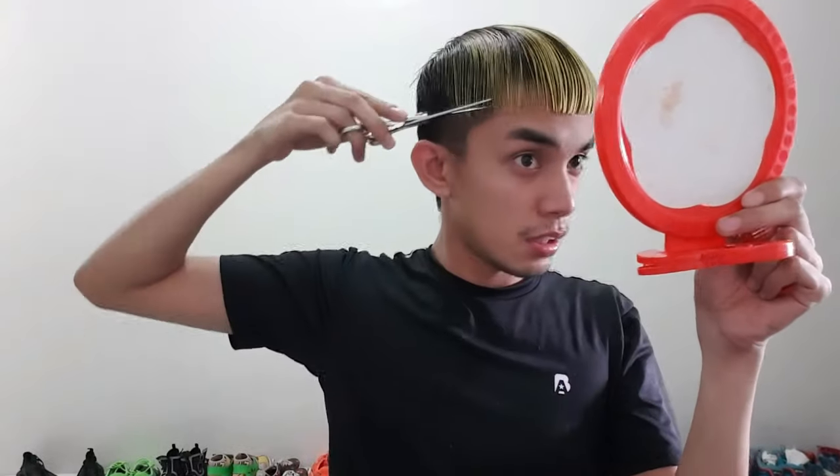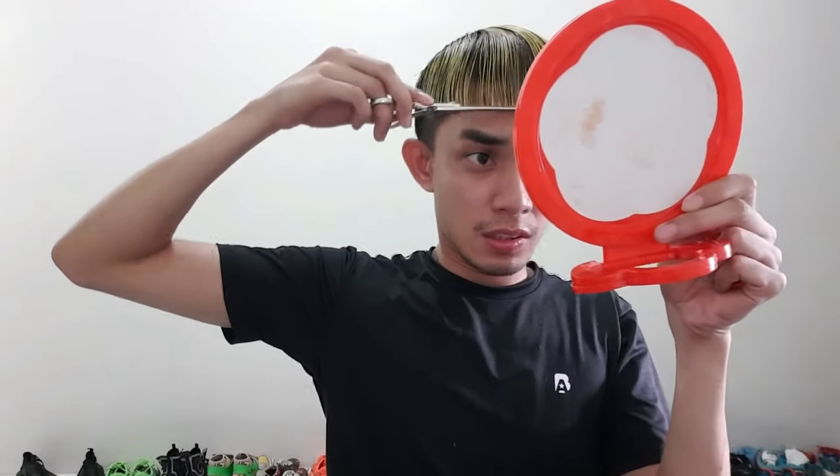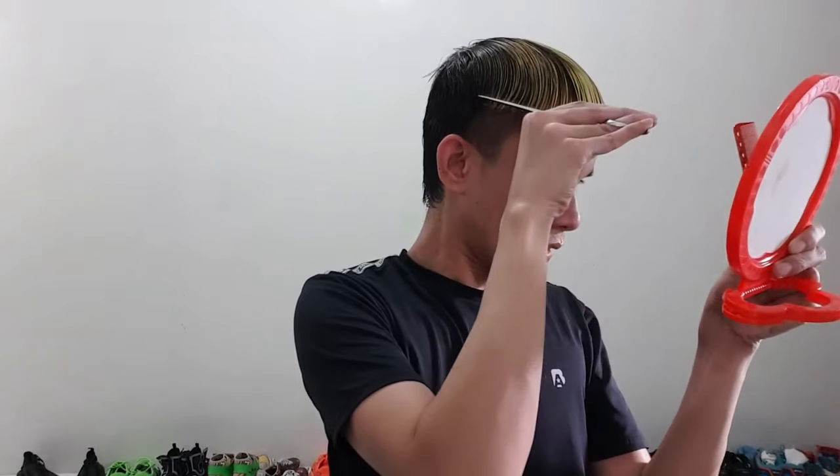Proceed to the other section. Always an inch, maybe — depends na kakapal sa buo mo. Kung masyadong makapal, you can start off mga half an inch. Check — balance. Let's go to the last section. Kasi gusto ko na medyo blunt, na medyo may textured sa taas. Textured sa taas para kahit magulo siya sa taas, meron yung parang blunt pa rin sa baba.